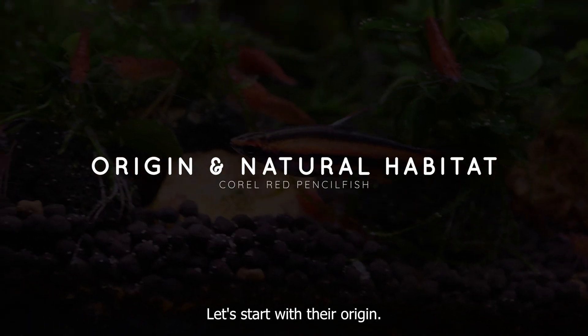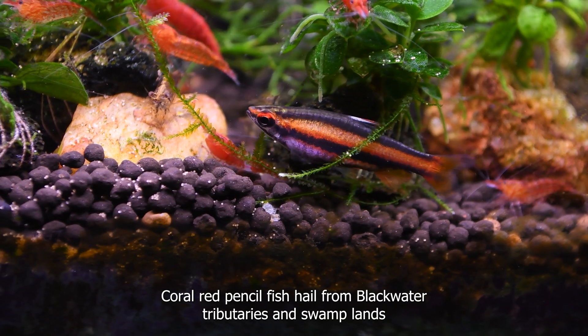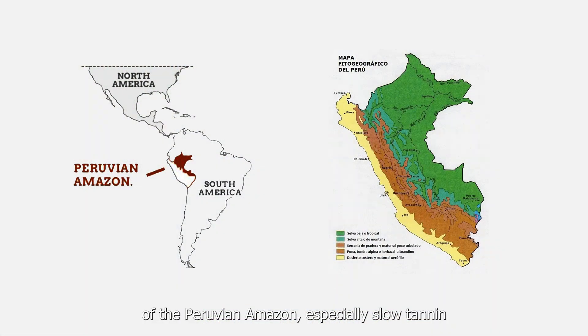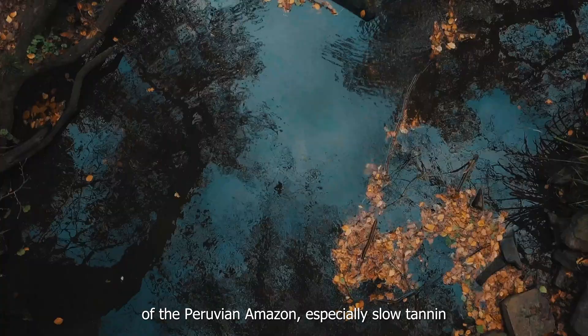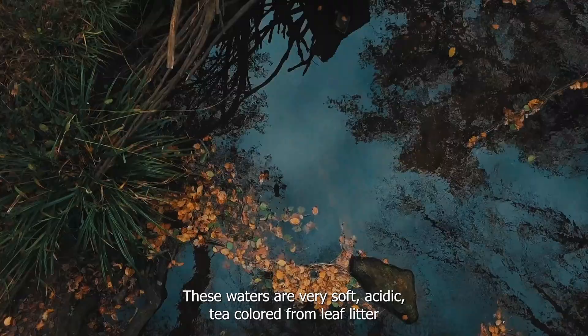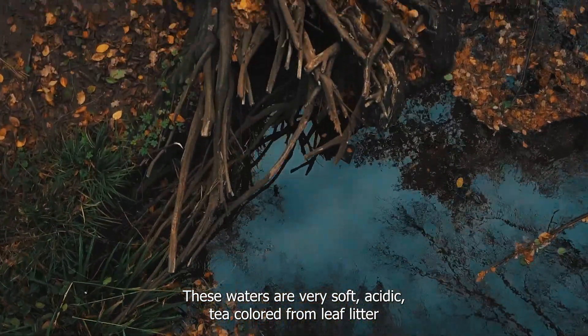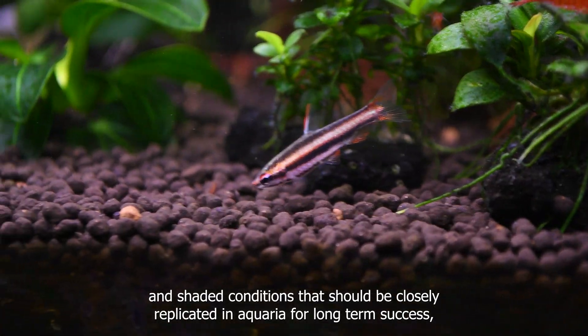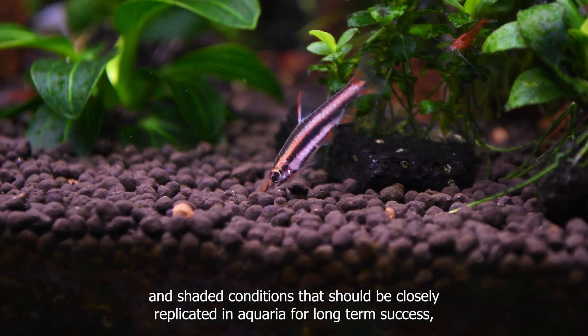Let's start with their origin. Coral Red Pencilfish hail from blackwater tributaries and swamplands of the Peruvian Amazon, especially slow, tannin-rich backwaters with dense marginal vegetation. These waters are very soft, acidic, tea-colored from leaf litter, and shaded – conditions that should be closely replicated in aquaria for long-term success.